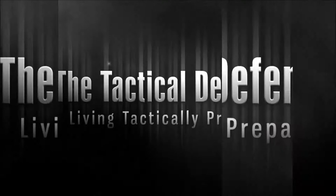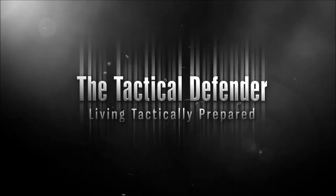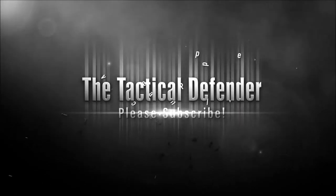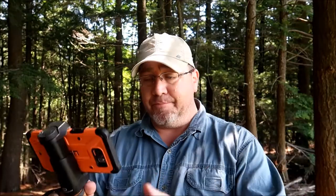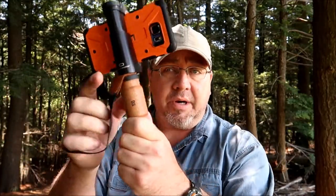This is the S2 from a company called Shoulder Pod — this is what we're going to look at today. Now that I'm done ranting, the S2 from Shoulder Pod is looking at around forty dollars, give or take. They actually sell a bunch of different items — different grips, small grips.